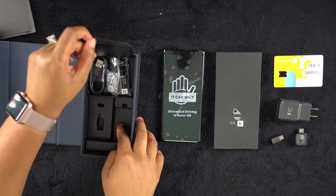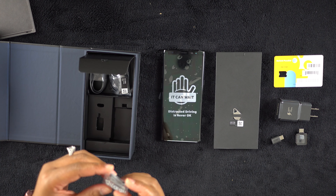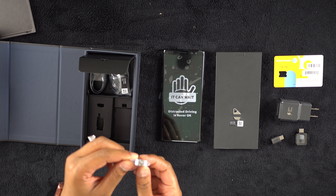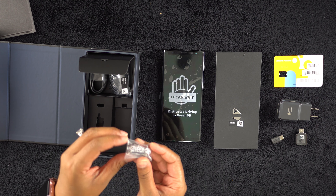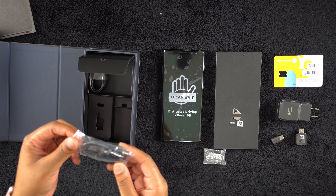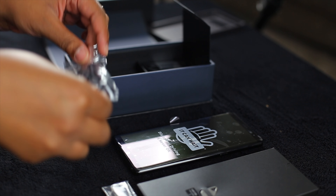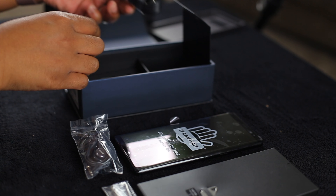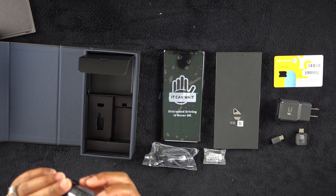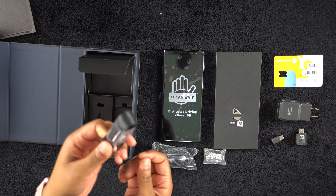And then, what other goodies have we packed in here? Alright, we have some S Pen tips — I didn't know that offhand, thanks Technically T for the little hint there. We have these AKG headphones, and a USB-C to USB charging cable.